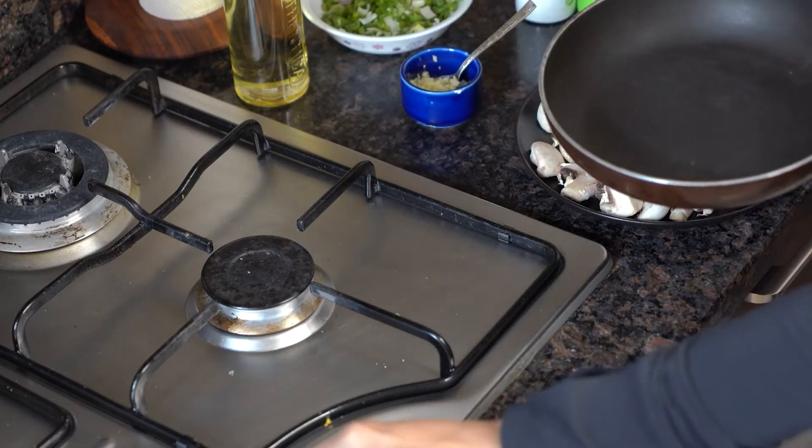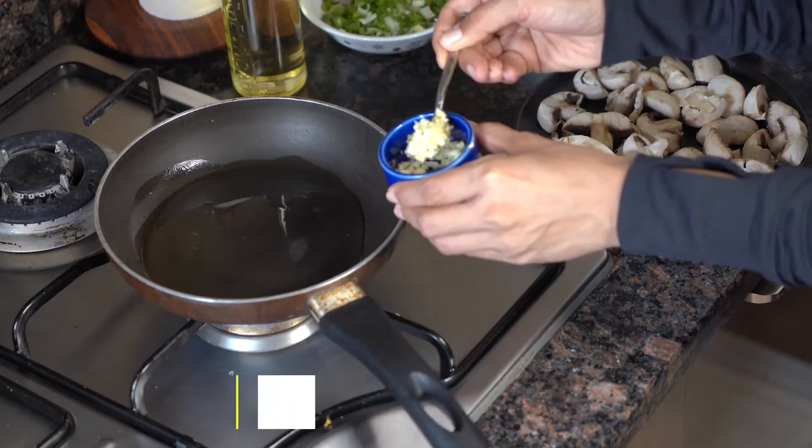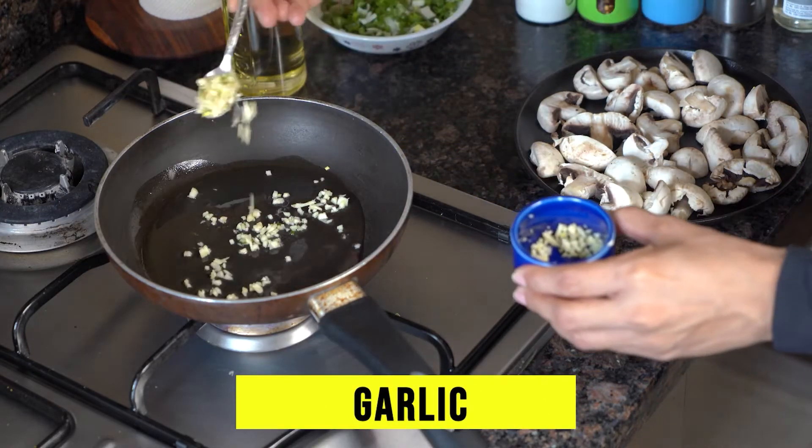First, take a pan and put the flame on. After that, we will add a little olive oil. And now we will add some chopped garlic — just a little garlic.